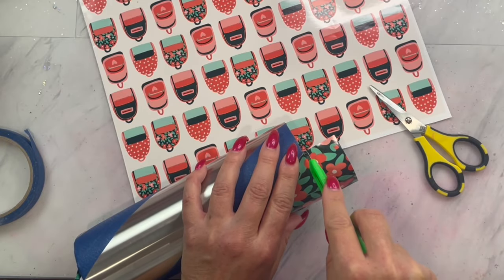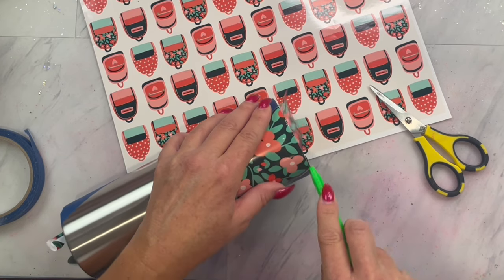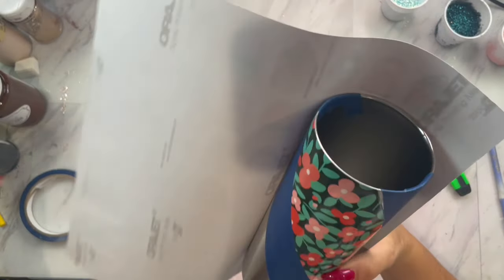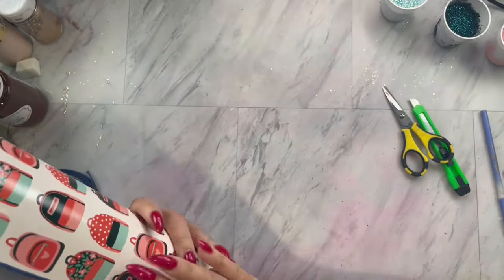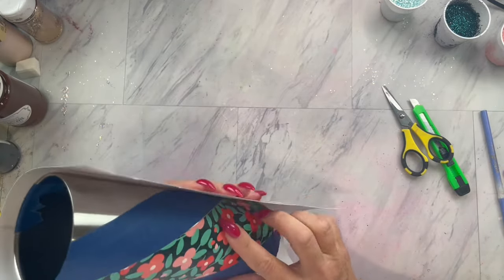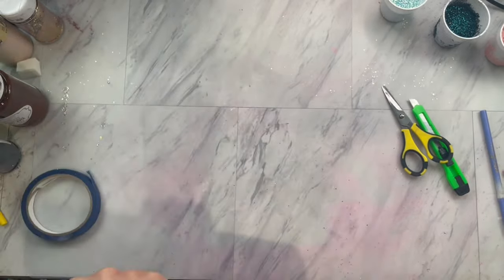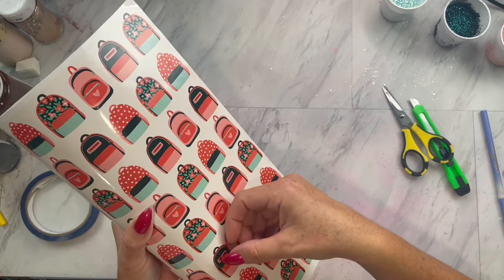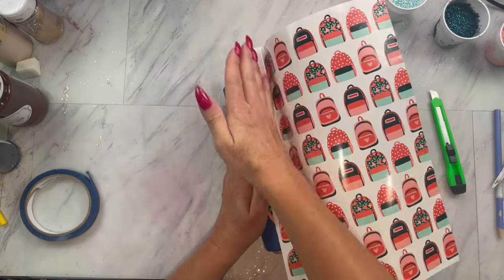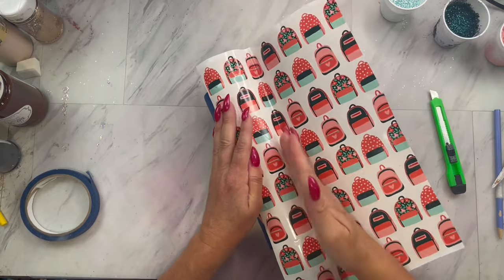Now you will have some extra vinyl hanging over the top and bottom rim — just take your exacto knife and cut those both off. We are going to do the same thing on the other side with the backpack vinyl: lining it up tape to tape, making sure the pattern covers the stainless steel, marking it with my fingernail, trimming off the excess, applying it as we did on the other side, and then cutting off the excess following those tape lines.